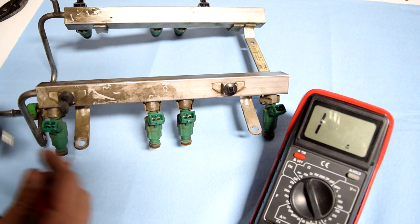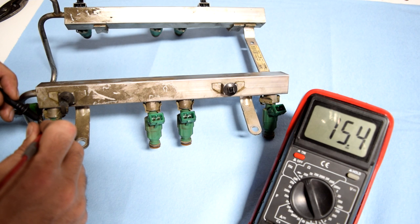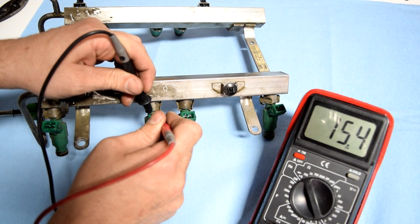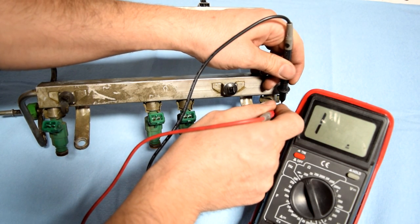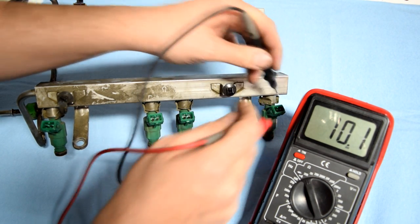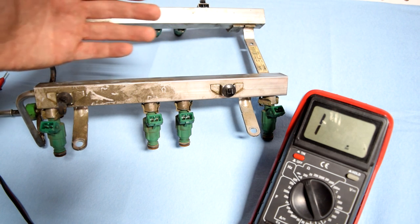I don't know the spec for these injectors, but we'll do a bunch of them and compare them. On this first one we got about 15.3, we got 15.3 on this one too, also 15.2 on this one as well. As you saw, all of them have pretty much the same resistance, so I would say all these injectors would pass the resistance test.